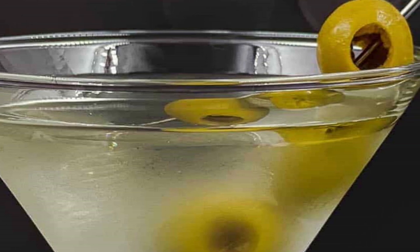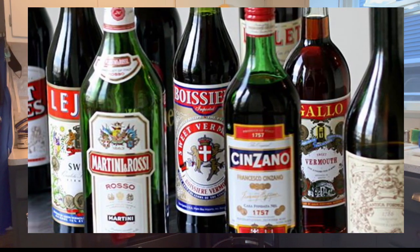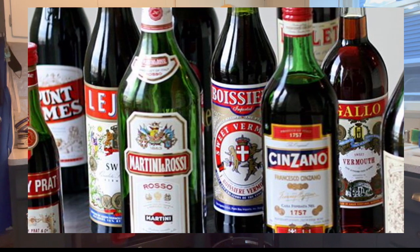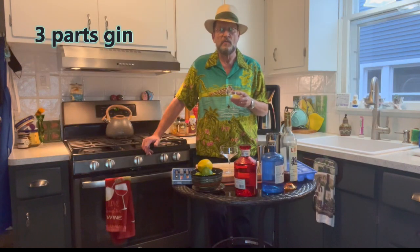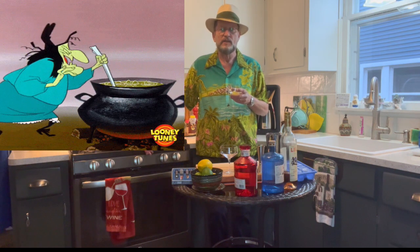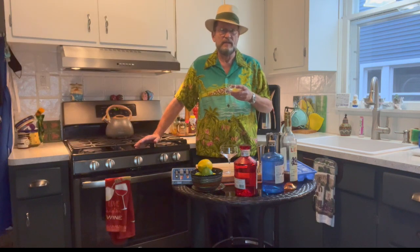The original martini was based on gin — a gin martini. Back in the day it was 50% gin, 50% dry vermouth. In modern days, another problem: just like vodka, people are terrified of vermouth, which I have no idea why. The vermouth really opens up the gin. I don't use a 50/50 mix; I prefer three-to-one — three parts gin, one part vermouth.